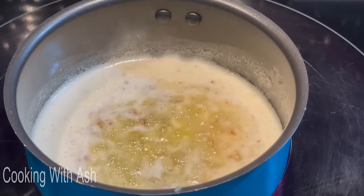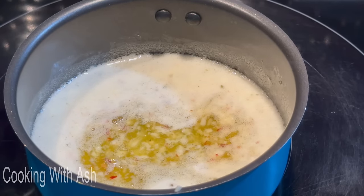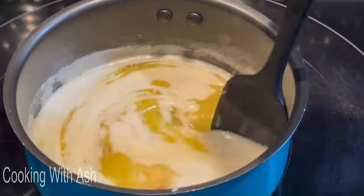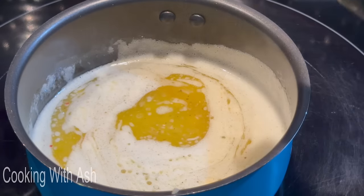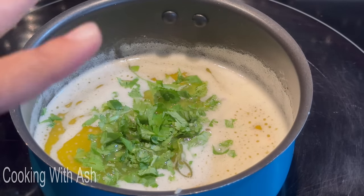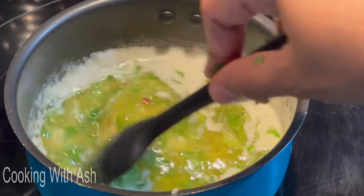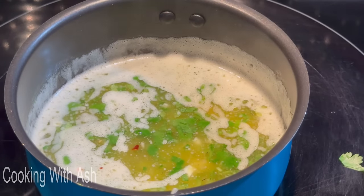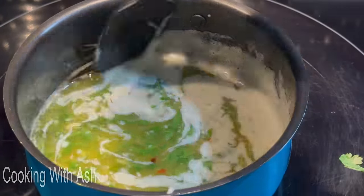The garlic is starting to fry up — that's what you're looking for. Going in with the lemon juice now and giving it a good mix. Adding a little bit of salt and some parsley flakes. Let this simmer for two to three minutes. Tasting it — I'm not going to add any more salt because I used salted butter, so no extra salt needed.